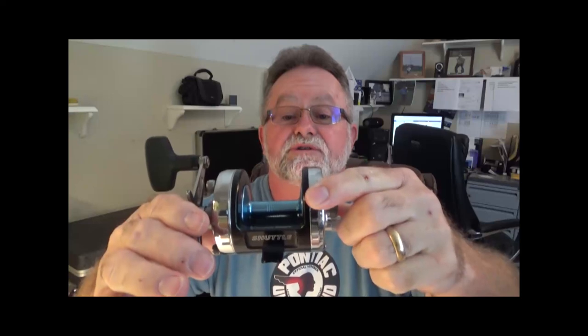Hey guys, this is Tommy Farmer, Carolina Cast Pro. I've got some tips for you today. I've been asked multiple times recently and had several phone calls from customers wanting detailed instructions on how to properly set the controls on these reels — the Akios, or Akios, depending on your pronunciation.